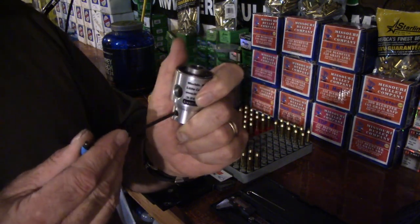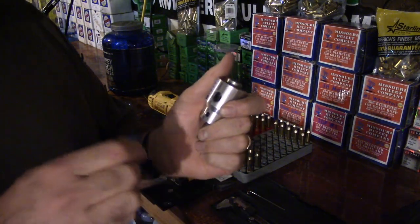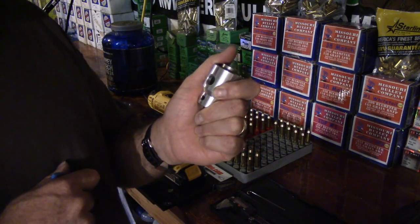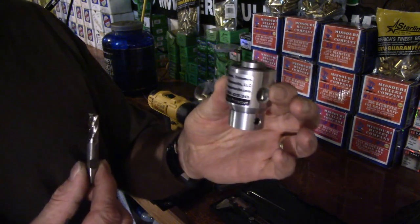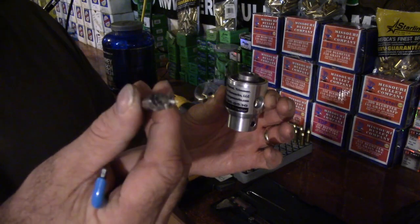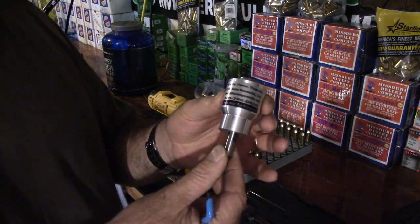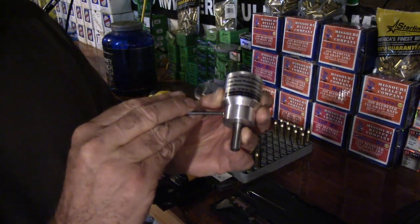On each side you have a set screw. Once you get this set up — like for my .223 Remington — I never have to adjust it and it stays. This is two pieces: we'll call this the head, and this is the cutter. When you hear me referring to the face of the cutter, that's the face. When we put this in, you'll see you can run it all the way up and then just back it out a little bit.